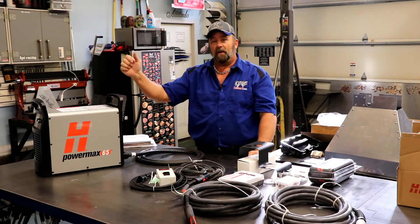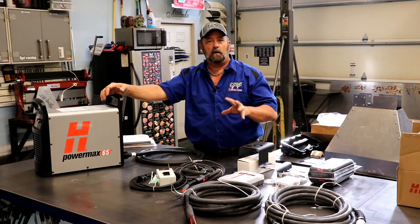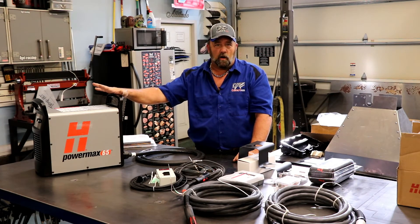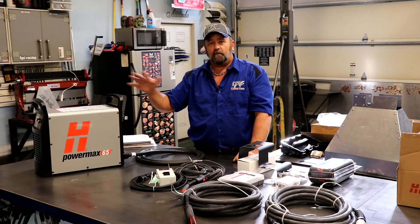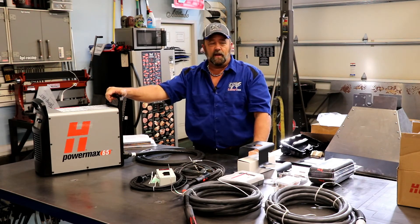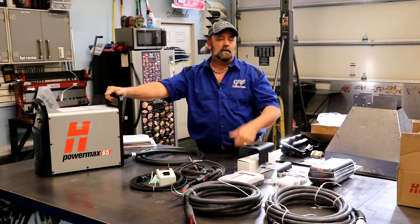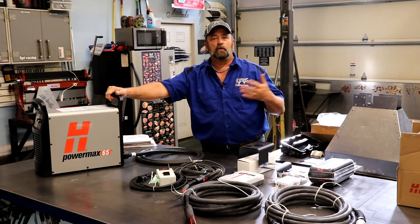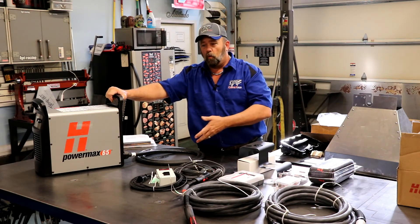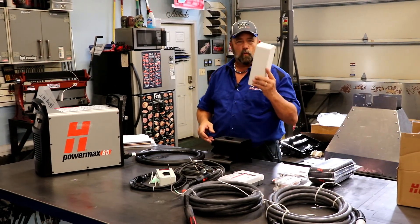From my research, I found out one of the biggest destroyers of plasma cutters and your tips is water in your air. Plasma cutters primarily run off of an electrical current and use air or gas — depending on the metals you're cutting — as fuel. If you're running air from an air compressor, air compressors are very prone to building up moisture inside the tank. And even if you drain it every day, which very few shops do, you're still going to get some moisture in that tank depending on humidity, temperature — you're going to get water in your air.